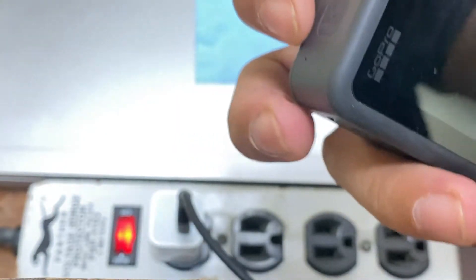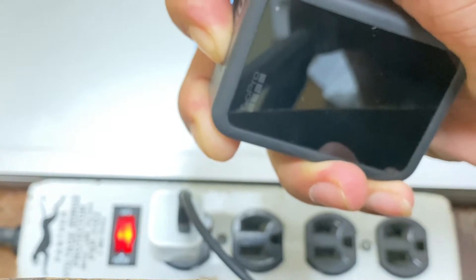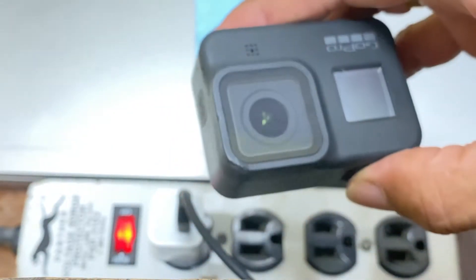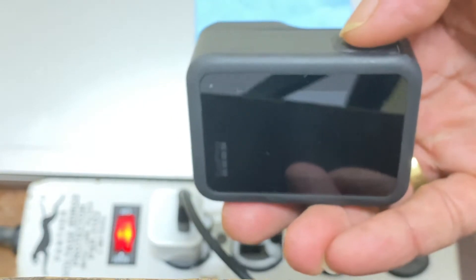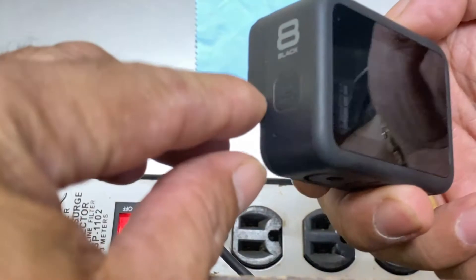I'm trying to turn it on — no response. I'll try pressing it longer: 1, 2, 3, 4, 5, 6, 7, 8, 9, 10 — nothing. Now trying the shutter button for quick capture: 1, 2, 3, 4, 5, 6, 7, 8, 9, 10 — nothing.